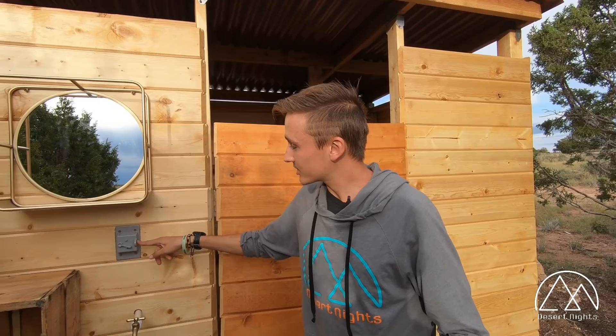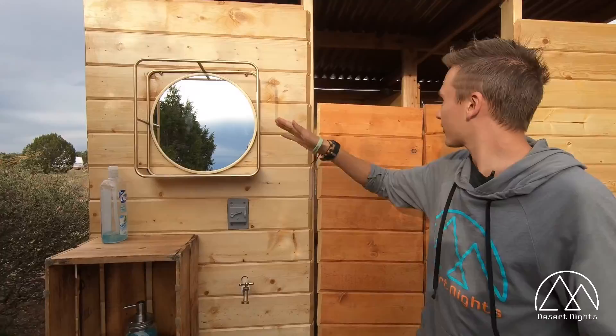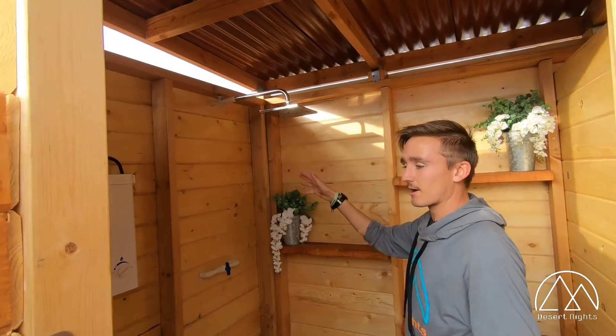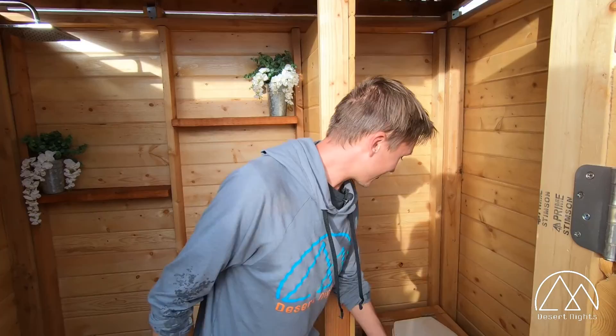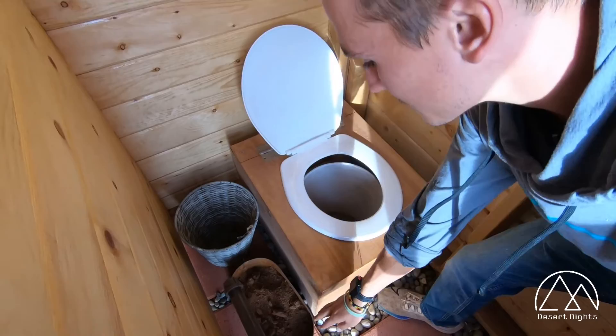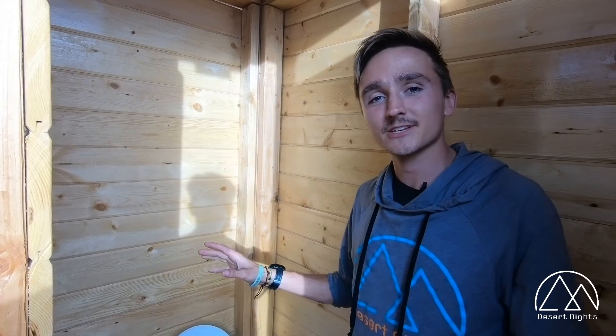Outside our bathroom is the switch to turn on the water pump. We have a little spigot for hand washing, dish washing, or anything you might need, with a little shelf and a mirror. Inside our bathroom, we have our shower with a water heater that you can control the temperature of, and a valve to turn on the rainfall shower head. We also have a nice composting toilet — it's a bucket with some coco coir. You do your business, take a scoop of coco coir, throw it over, and once the bucket is filled we'll empty it and bury it, where it becomes compost that's good for the earth and for growing vegetables.